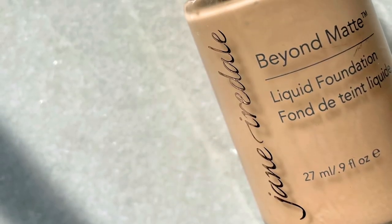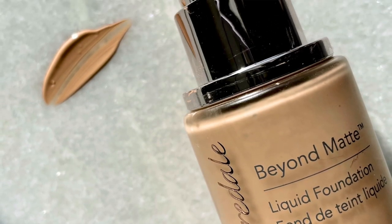Today I am back with an update review for the Jane Iredell Beyond Matte Liquid Foundation. I am going through all of my foundations to retest and round them all up for a bigger video, so that's coming soon. The first review I gave it was pretty positive, so I wanted to know: do I like it more now? This product was gifted to me by Jane Iredell.